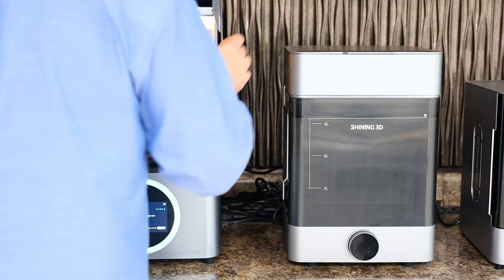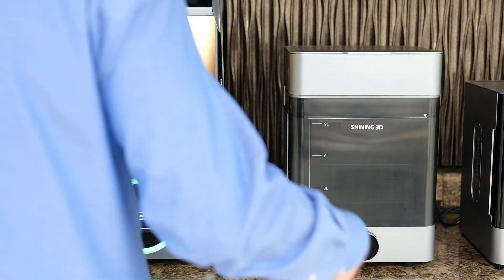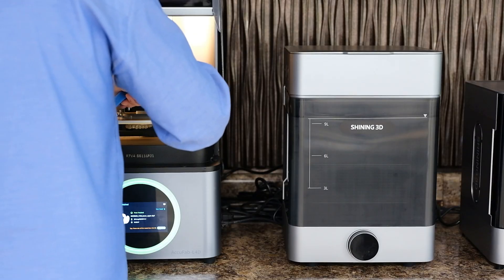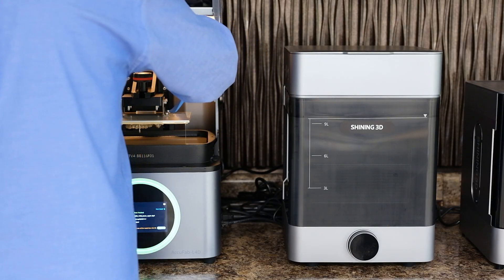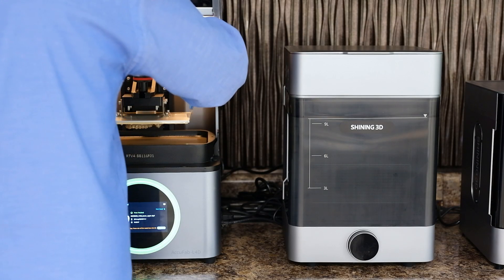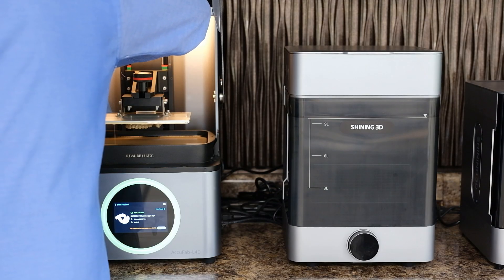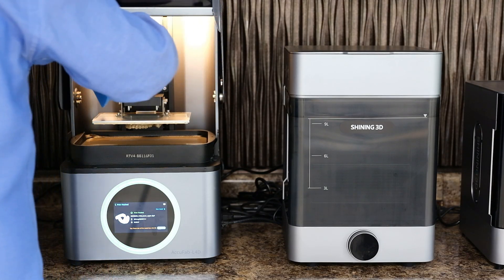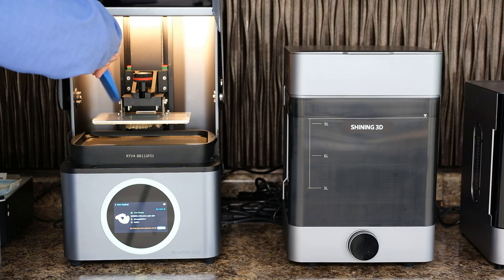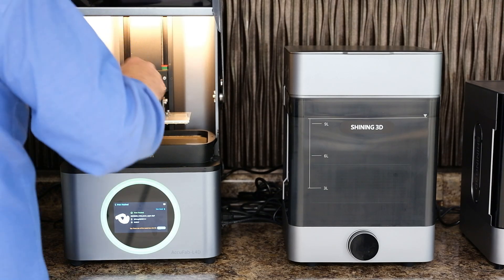Now that the print is complete, we can go forward with removing the print base. I use the silicone paddle that comes with your printer to clean all the resin off the top so I can get it back into my tank. There's no need to waste that resin and dirty up your alcohol with it. By taking a few moments to wipe the top, you can preserve a lot of resin and also preserve the life of your alcohol wash.